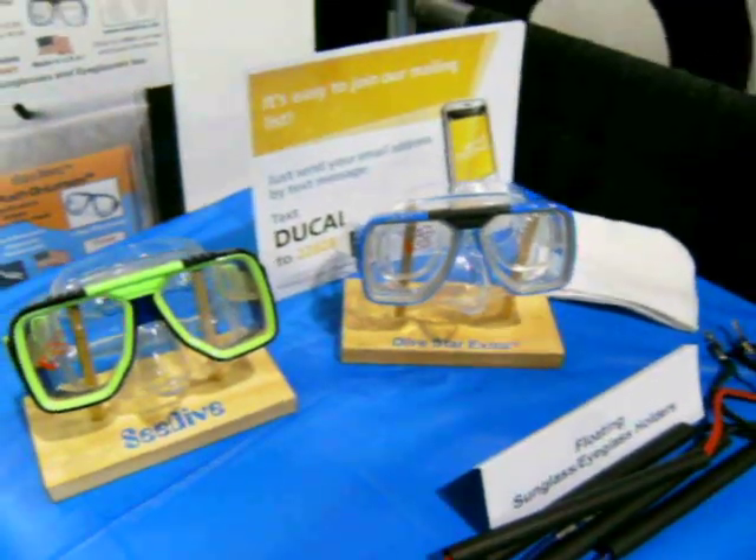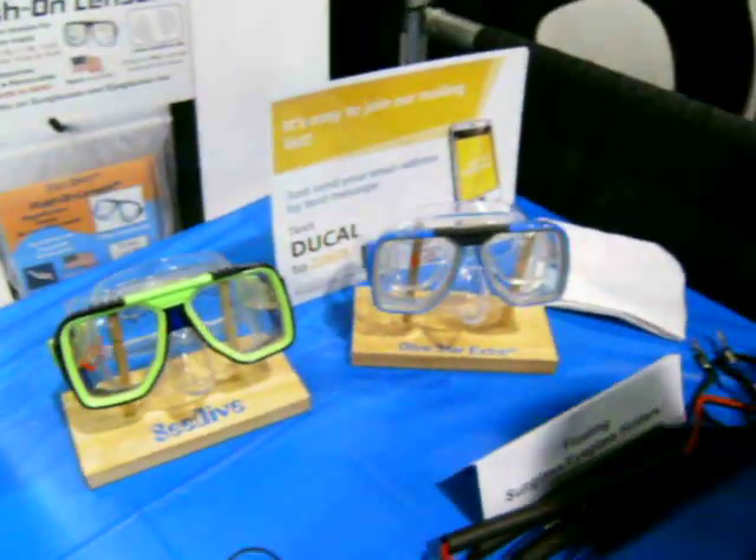I'm here back looking at masks, and I'm here at Optics Direct with Barry. Barry, you want to tell me about these masks you've got here?